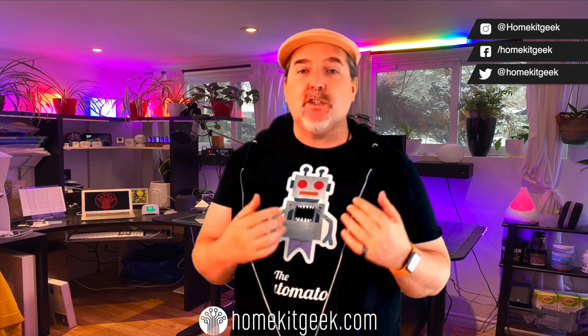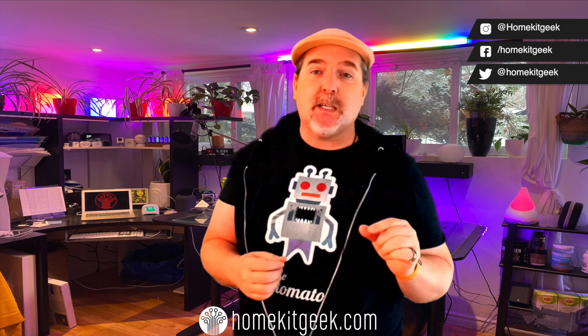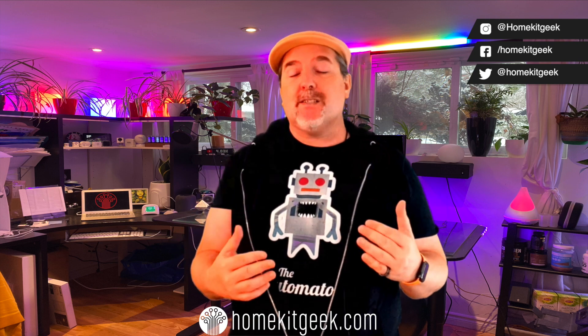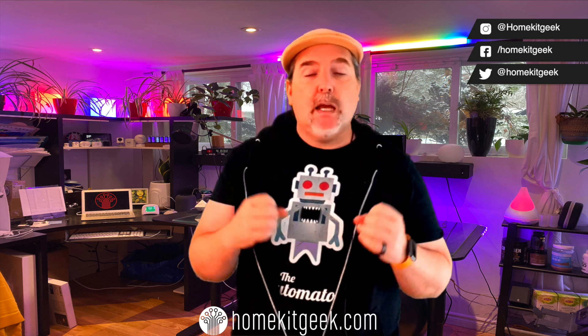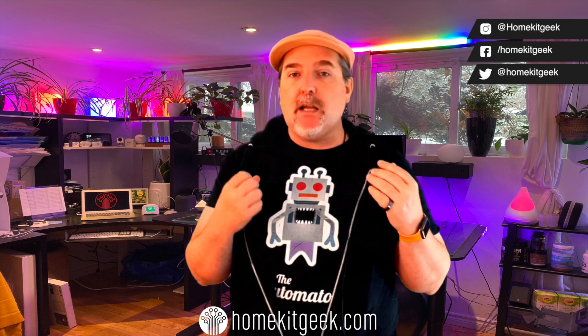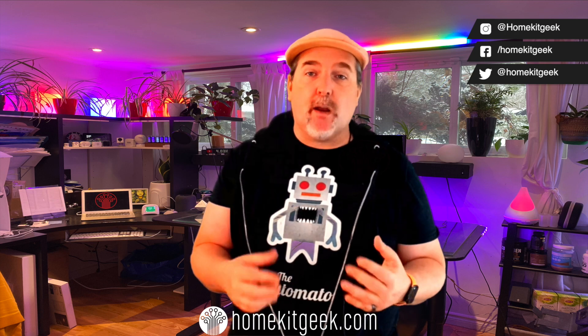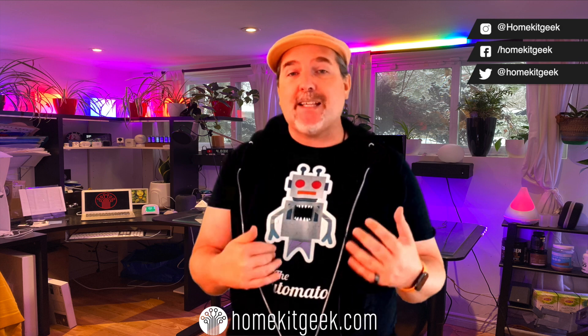Today we are looking at the Eve Energy. This is the third generation of the Eve Energy, and right now this is actually my top pick for HomeKit-enabled smart plugs for a lot of reasons. I would go so far as to say this is almost a perfect smart plug. This is the North American version, and some of the other regional products may differ slightly as far as speeds and feeds.